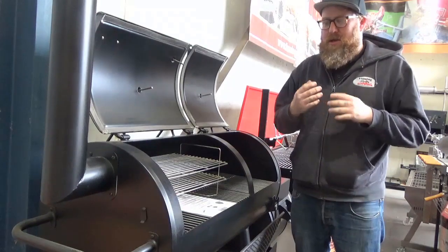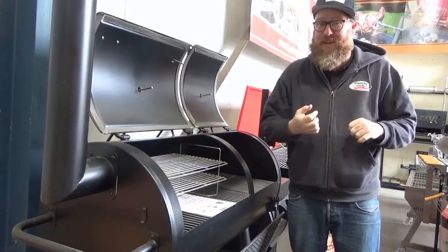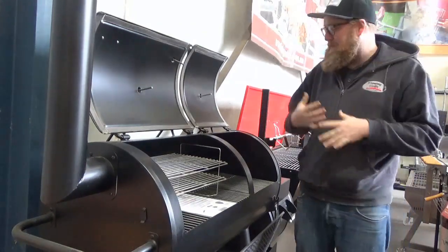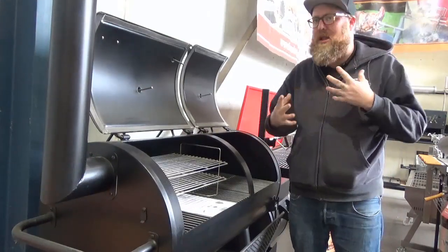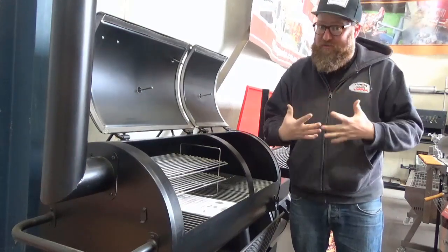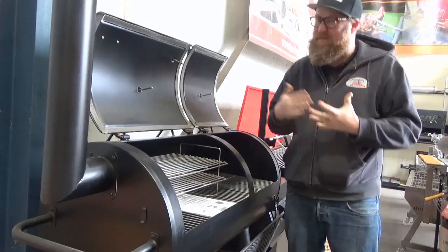That being said, it has to be the right cut of meat. It has to be a certain marble score when we're doing beef. I'm never going to do, especially in an offset, I'm never going to do an Angus brisket hot and fast because I'm probably not going to get those results unless the marble score is higher than say four.